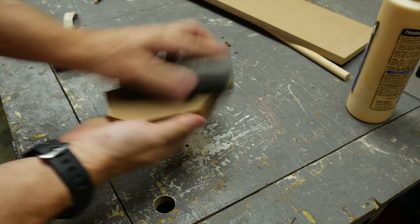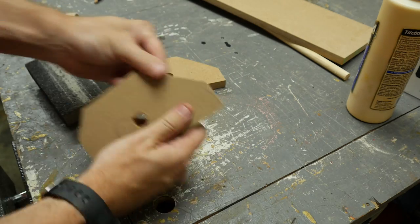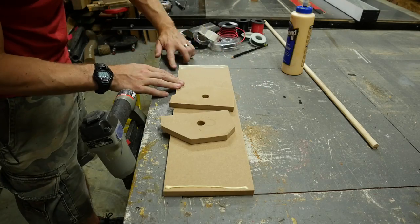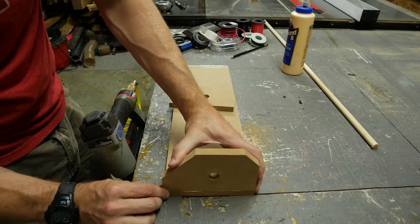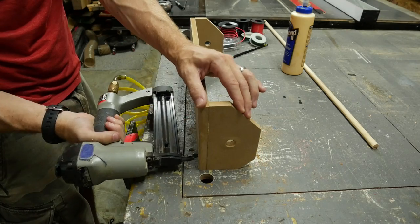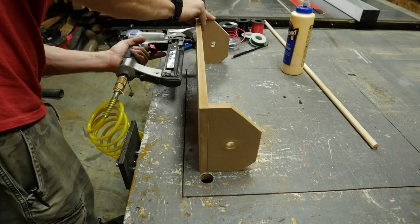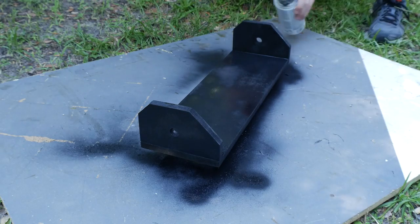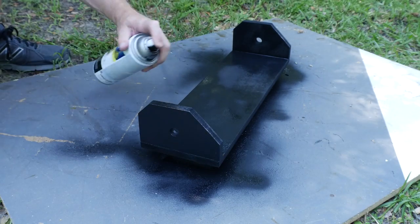After prying them apart, I just sanded the edges with a sanding block. These pieces got attached to the base with some glue and some brads, just to hold them in place while the glue dried. Then I did a couple of coats of black spray paint just to kind of hide the fact that it was MDF.